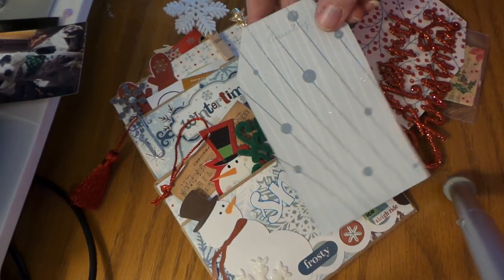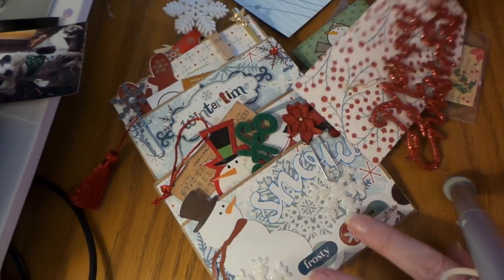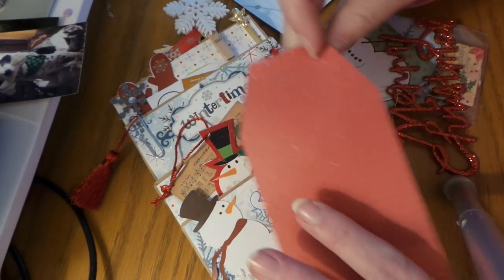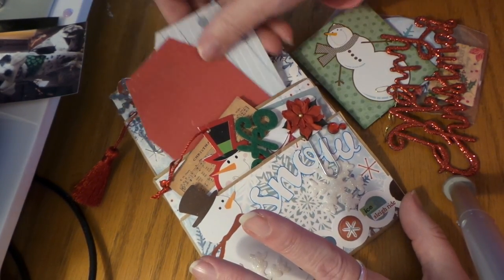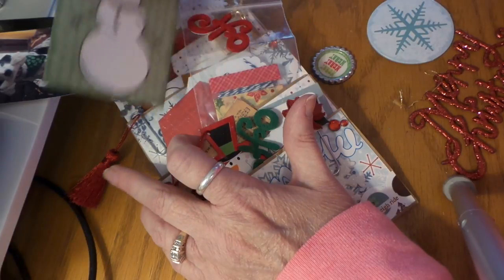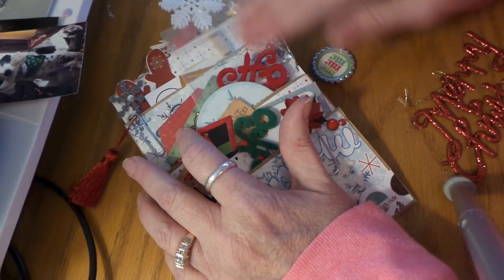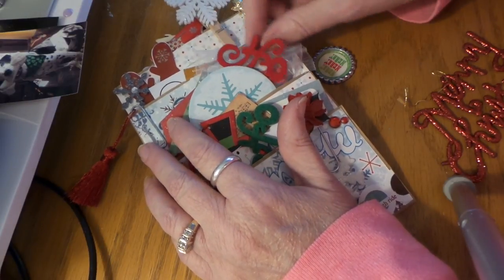And then this one — she wrote on them. This one says 'mail tag' and then 'currently.' It's cute to have them all kind of sticking out of course.